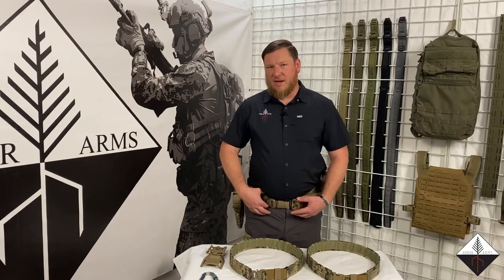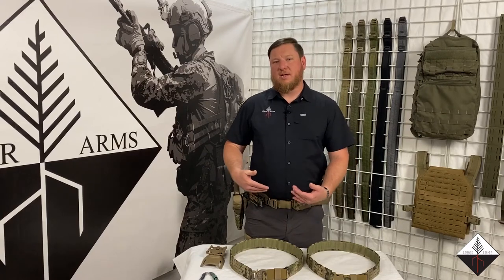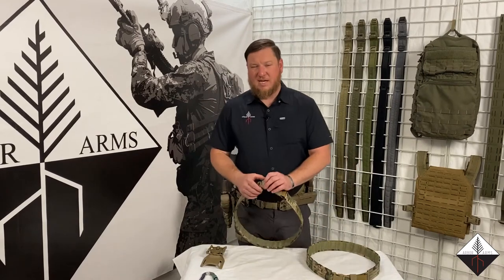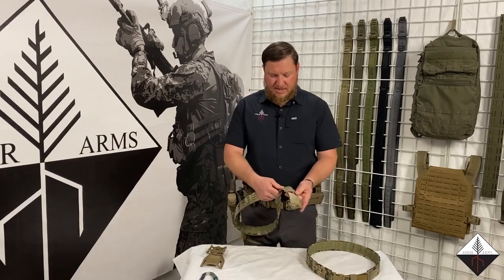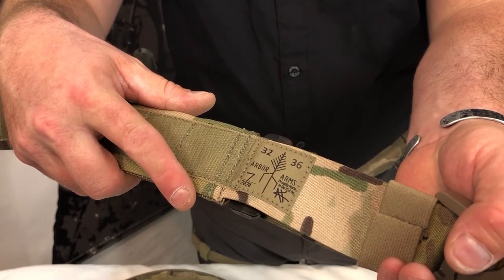So if I wear a 38 pant because I'm a 36 and I appendix carry, then I'm going to go off a 36 because that's really the true size of my pants. The sizing has a high number and a low number — so 32 to 36, that's the range that this belt covers.